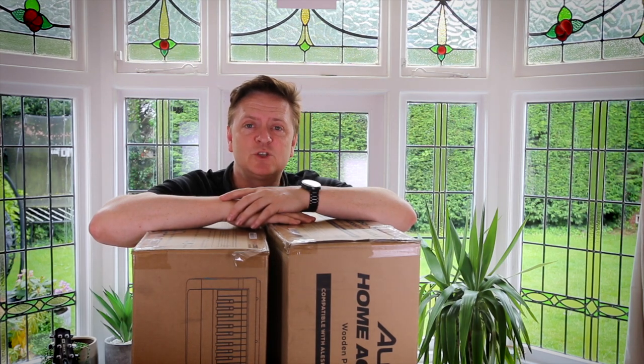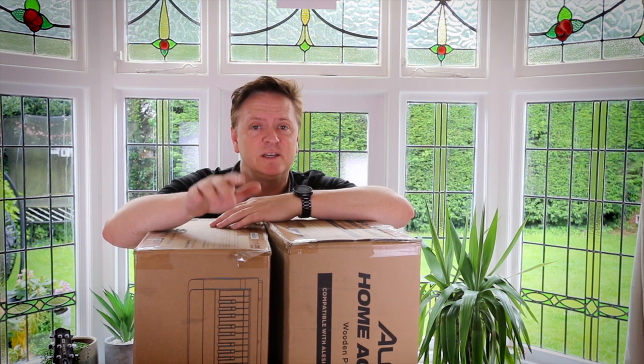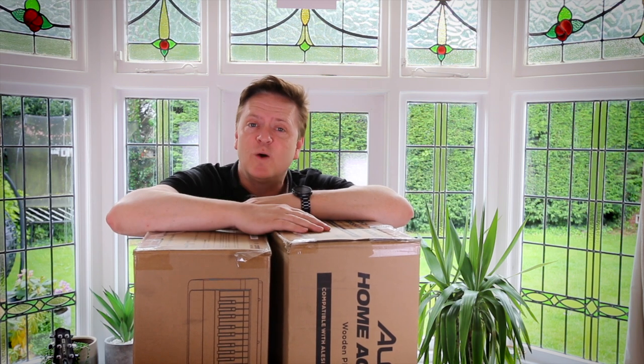Hi, my name's Starsky and welcome to the first of two shows in which I'm going to take a deep dive into the Alesis Prestige Artist Digital Piano, which I've got in this box, and in this box I've got the accessory pack. So let's take a look at what we get.